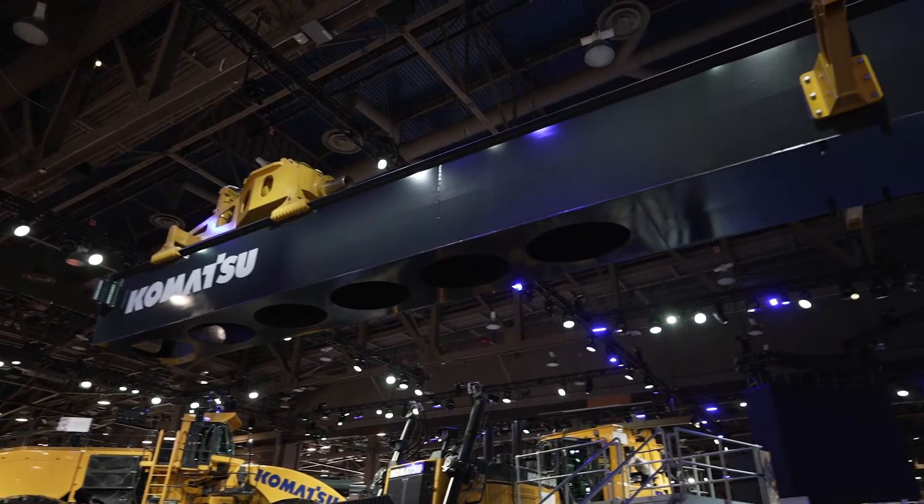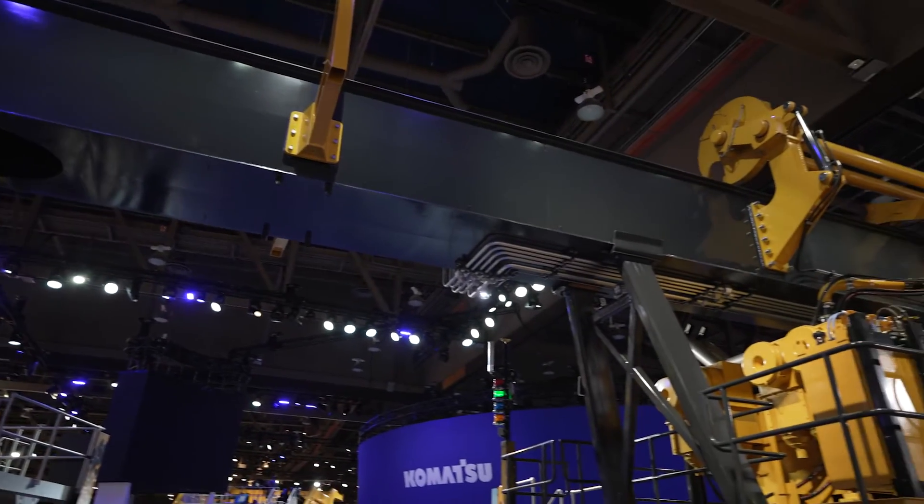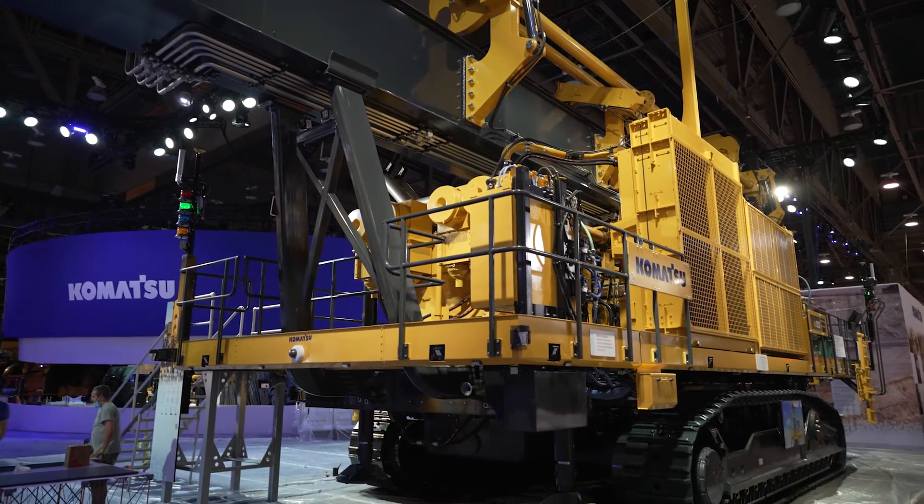This drill is very versatile — we designed it for that. We can change it from single pass to multi-pass, diesel to electric, and even rotary to DTH drilling mode.